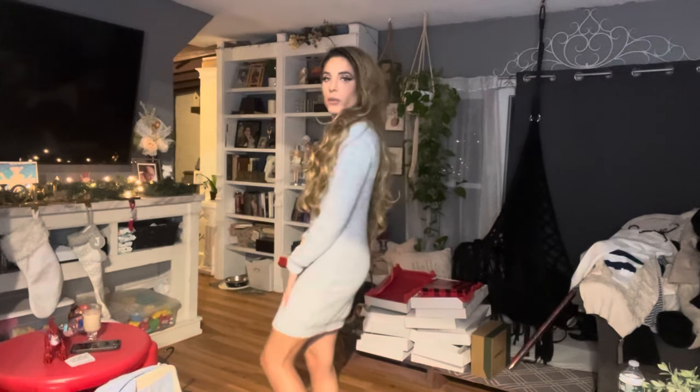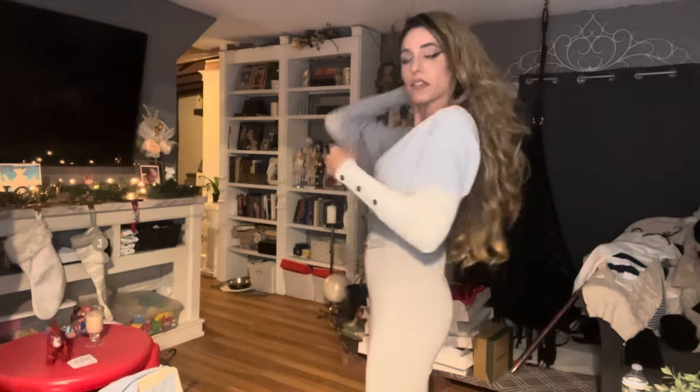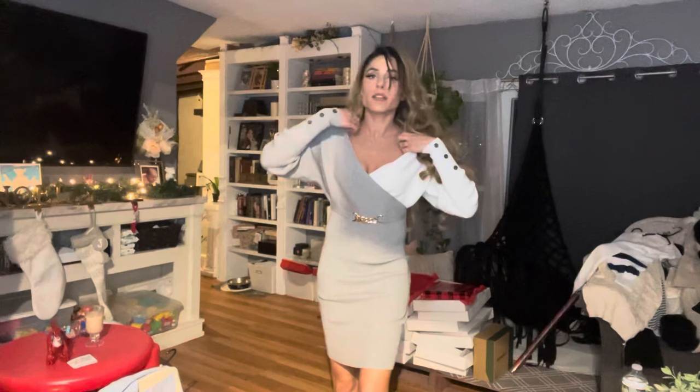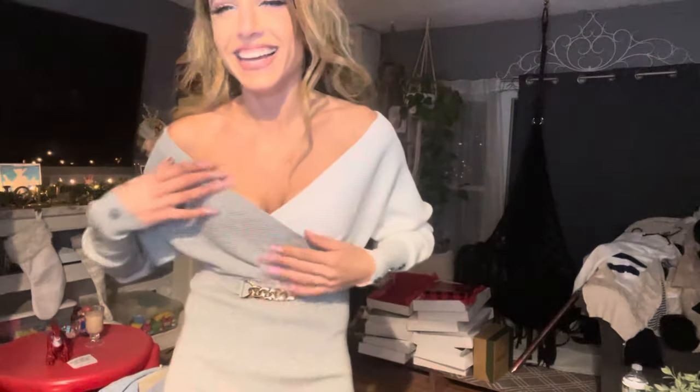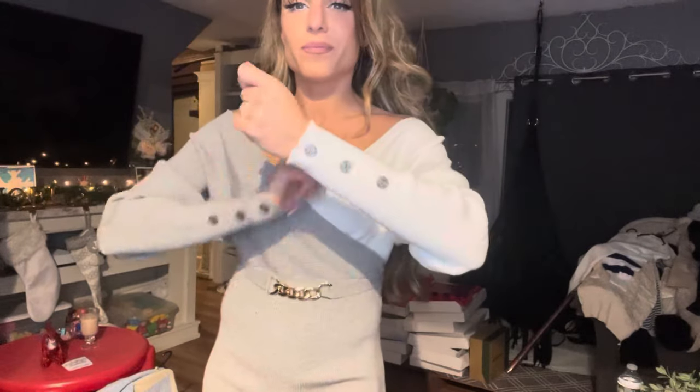I got a bunch of sweater dresses this year and they are so cute and comfortable. This one is a gray one — all my other ones have some sort of design or pattern, so this is one you could just layer. I actually have a little light gray beret that would look really cute with this. You'd definitely need a different bra since the back is a bit open. It's quite form-fitting — I thought it was going to be a little loose. You could wear it off the shoulder or hike it up for more coverage. I'd wear it about here. A pair of white or gray heels would look great.